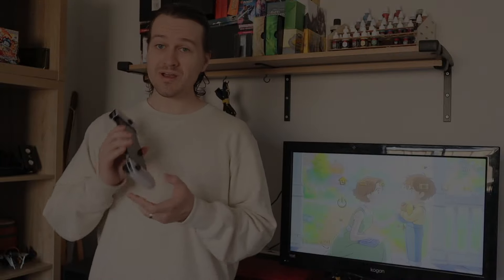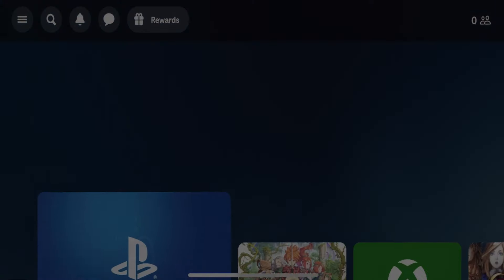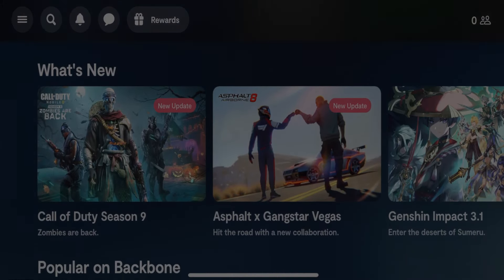Now let's talk about the actual experience of gaming on the Backbone One. It's quite simple to get started — you're just slotting it in, making sure the Lightning port aligns up, and pressing it together. When I first got mine this led to a little bit of a problem. I plugged it all in, ran through some of the setup and it was working great. I took it out, was playing around with my friend later on, tried to get back into the gameplay, and all of a sudden the circle button wasn't working.